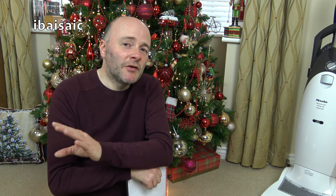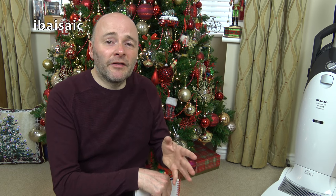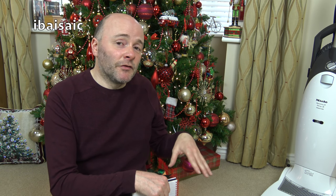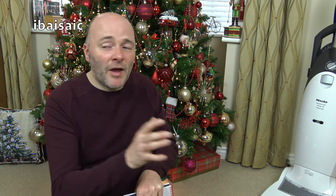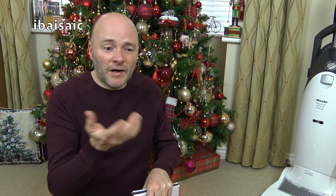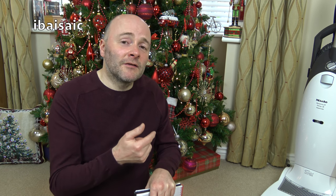So you have to make sure that there's no loose cables or fringes off curtains or anything that it can get caught on, because the Roomba is going to go under places you probably don't clean all the time. So you need to go everywhere and just check that there's nothing that's going to get caught up or damaged inside the Roomba.